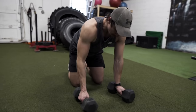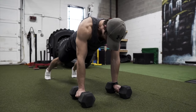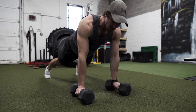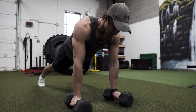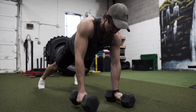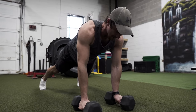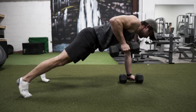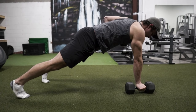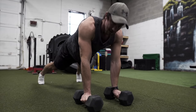Grab two dumbbells about shoulder width apart, get your legs all the way back — I prefer about a shoulder width stance. The biggest thing is to keep your core tight and glutes engaged, then row, getting your arm all the way up with your elbow and getting a nice squeeze. We'll get some side angles on screen — just keep the core tight and everything engaged. Amazing exercise, give it a shot.